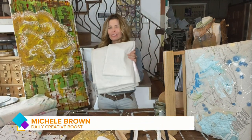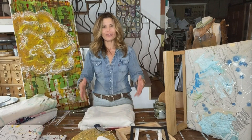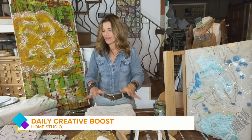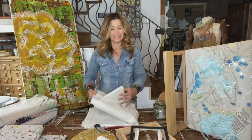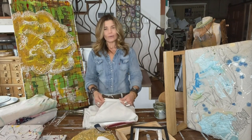Hey everyone, good morning! We are going to show some love to the canvas drop cloth today — this really humble, inexpensive material that you can have a lot of fun with creatively. We've used this canvas drop cloth to create some really sweet table coverings, cut it up to make flags and different things. You can get these drop cloths at any home improvement store in a variety of sizes. I just get the really cheap ones that don't have any backing.